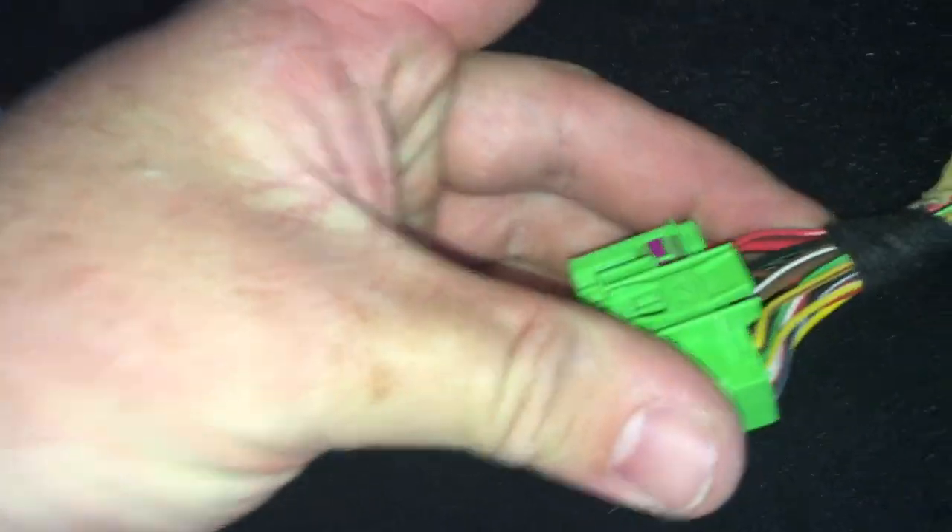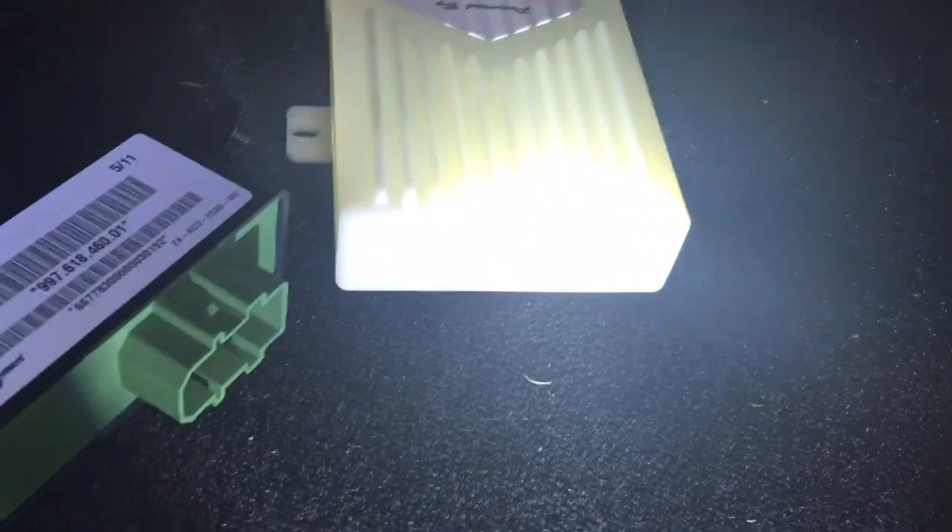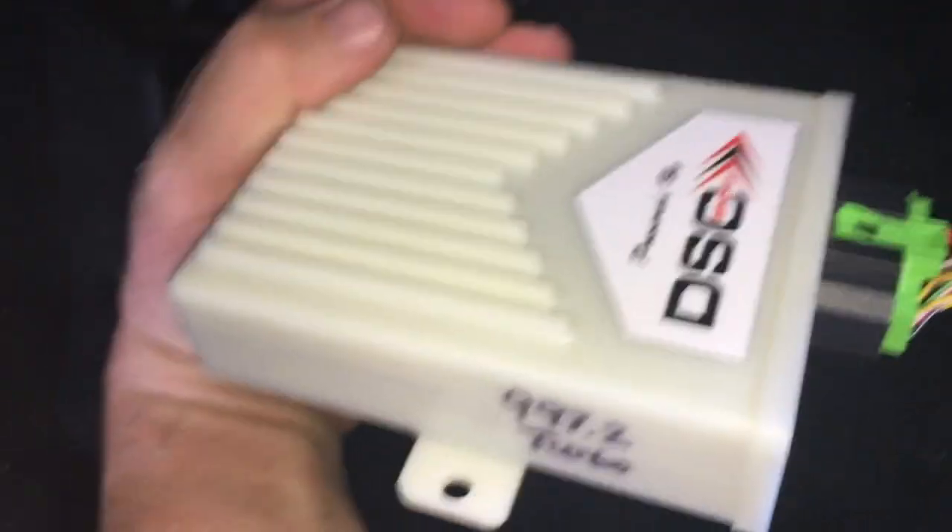Update in a second. You squeeze that one and this one together and they come right out. Get ready to install the new one — got the new one plugged in.